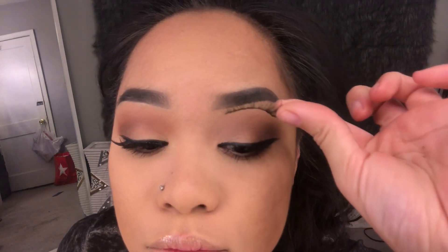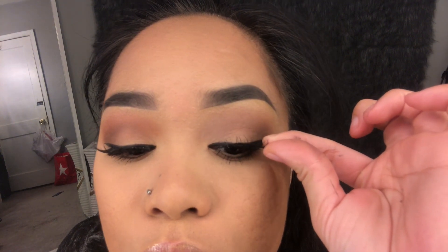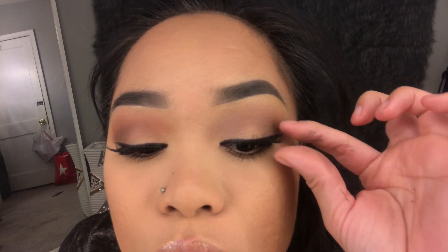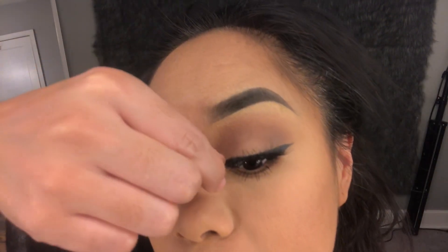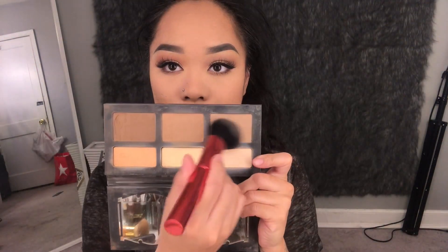Then my falsies were ready to be put on. I just got them from my local hair store — they were a dollar. I think they were called Broadway Wispies No. 20. But am I the only one who has issues putting on thin lash bands? I can never tell if it's on my eyelid or not — they're just so light. But this is the best that I can do.